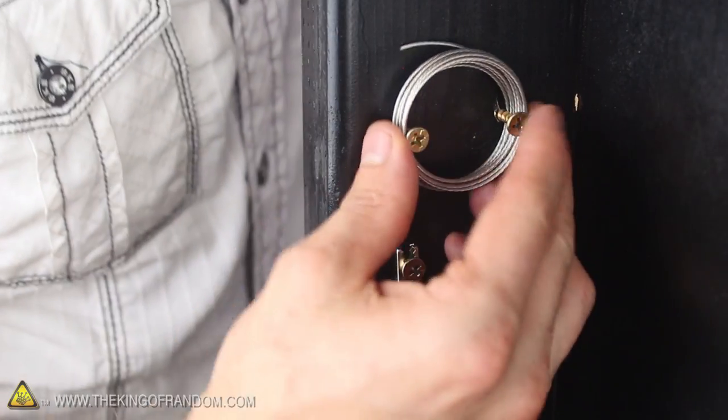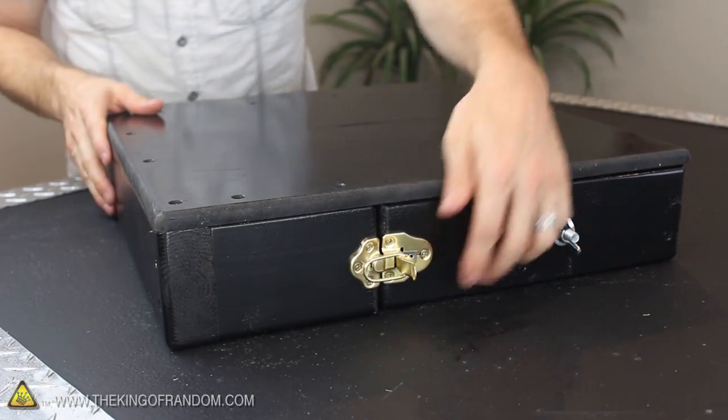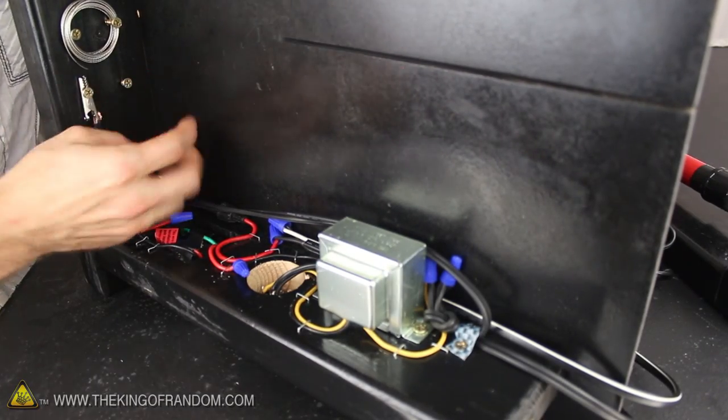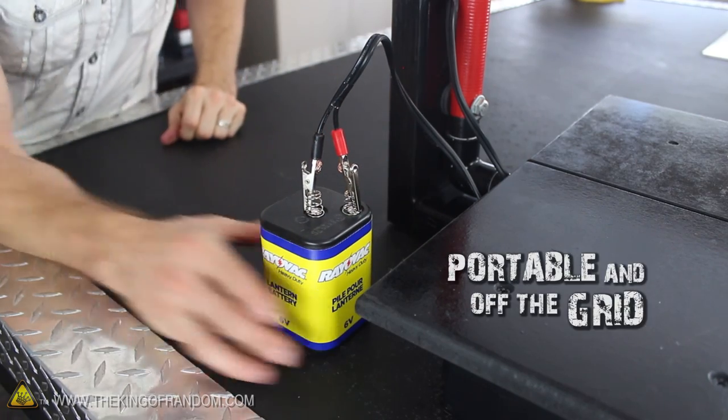For one final touch, I added a couple of 1-inch screws to the inside of the base so we can store the rest of the hanger wire, then secure the latch on the upper side of the support stand so the whole system locks together for quick and easy storage. By the way, there's also a backup battery cable in there that will connect the system to solar or battery power, which makes the whole system portable and off the grid.